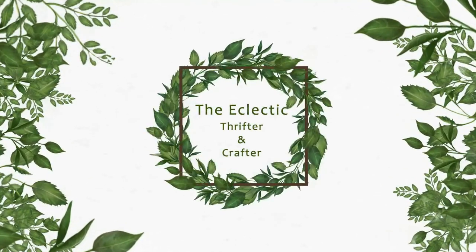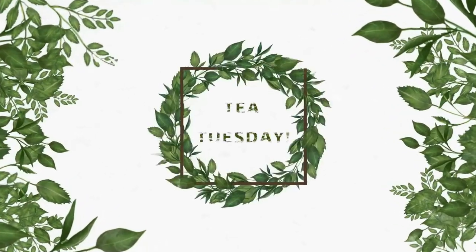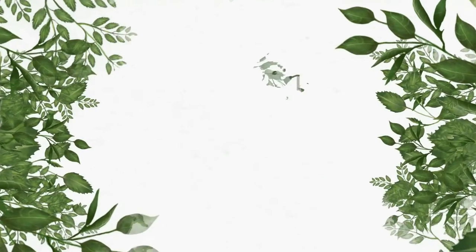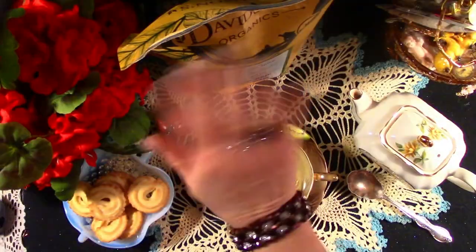Welcome to the Galactic Thrifter and Crafter, where we thrift and craft with purpose. It's Tea Tuesday, or in craft world, Crafty Tuesday. Hello!